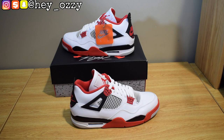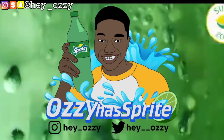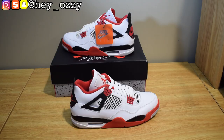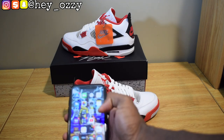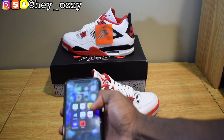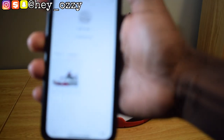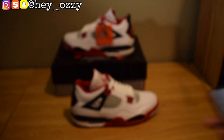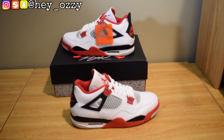Hi guys, my name is Ozzy and today I'm going to be doing a review on the Air Jordan 4 Fire Red. This is the retro from this year, the release date is November 28th, 2020. The sneakers did a shock drop, so I got them like a week and a half early. I already purchased it on the sneakers app. Let's go ahead and get straight into the review.